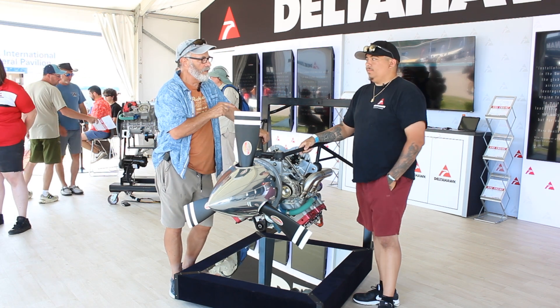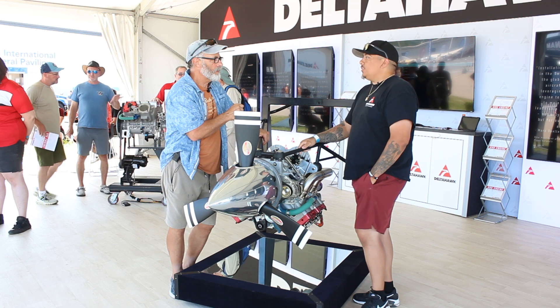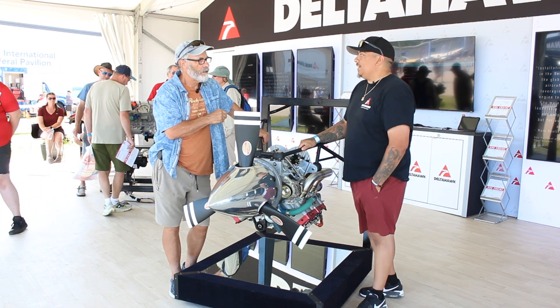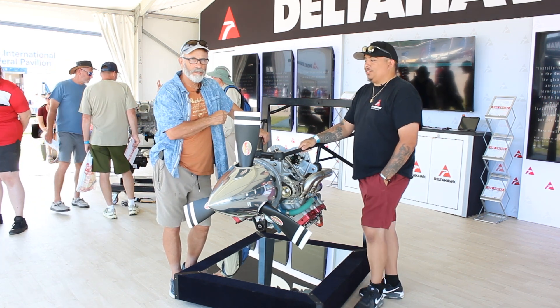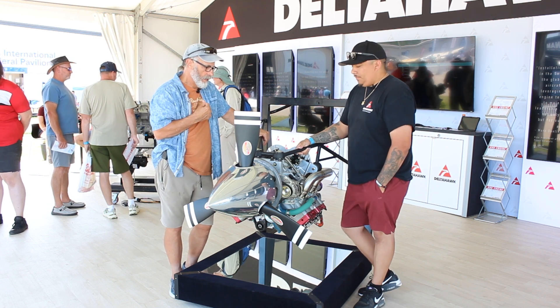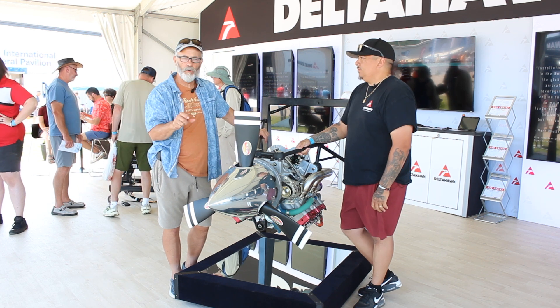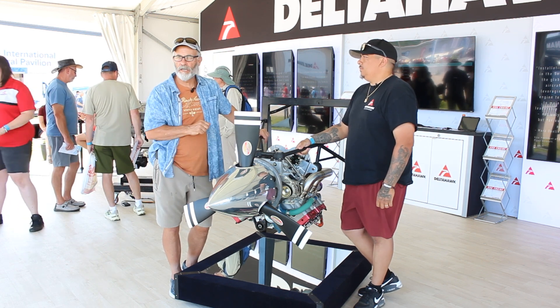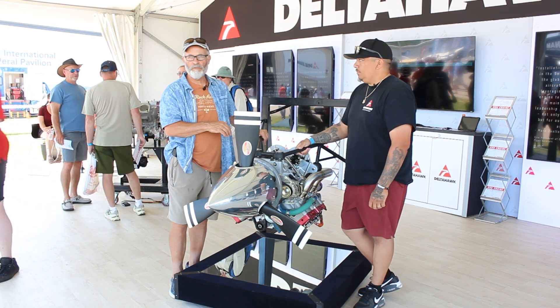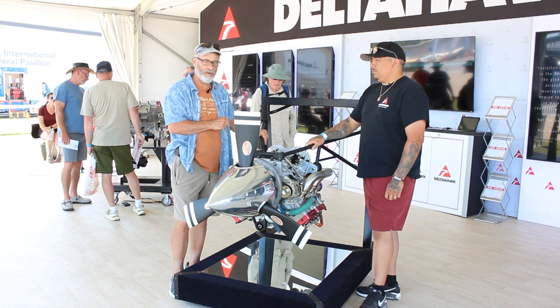So I'm here with Aaron, and Aaron, your title with Delta Hawk? I'm the lead engine tech, so all the engine builds that happen currently, I'm in charge of all of them. Aaron's been helping bring me up to speed. I've got a lot of pictures of this engine published on the forum, the RV14 Delta Hawk forum. We're going to cover some stuff that I just can't cover myself and I think Aaron's a lot better at covering.